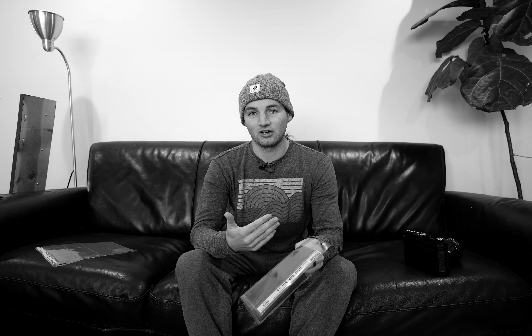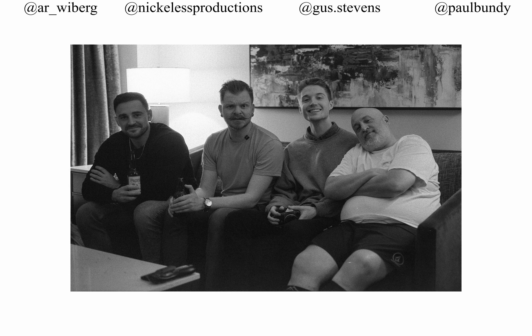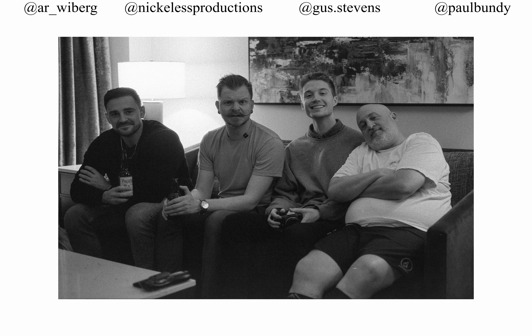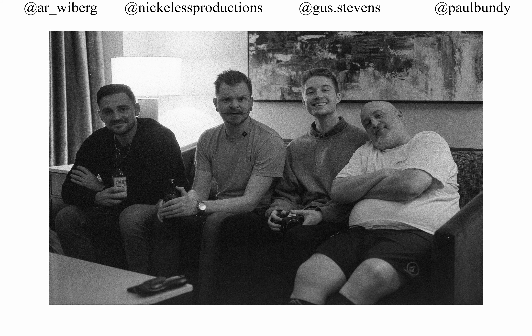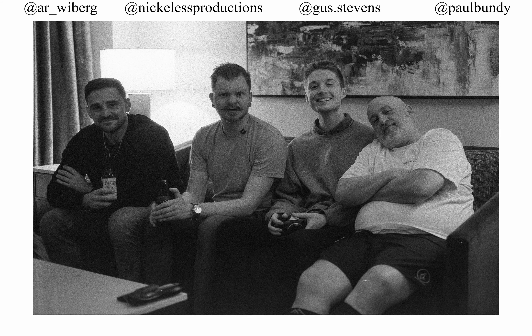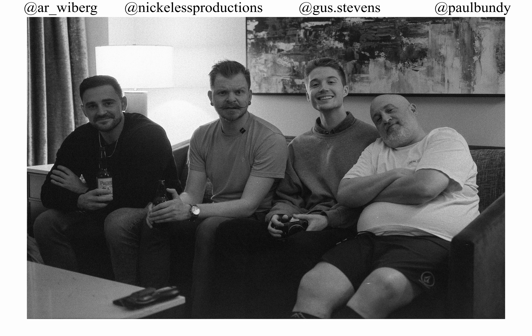The last photo I'm going to talk about in this video is this photo of the four people that I went to San Francisco with. When you're hanging out with friends, it's something magical to have photos to remind you of the adventures you had and the things you did. And I think pushing this film three stops allows me to do that in dimly lit hotels that typically have maybe five light bulbs to a flat.